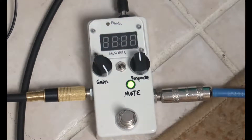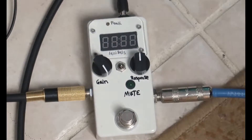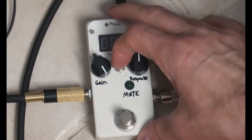In the bottom position the guitar is muted but the signal still shows, and when unmuted it also shows the signal. In the center position it will not show the signal unless the pedal is muted — some people might find that less distracting.